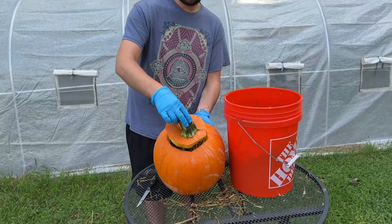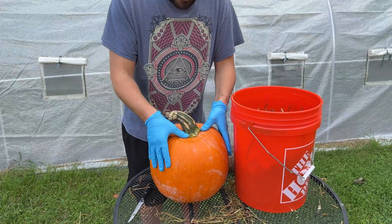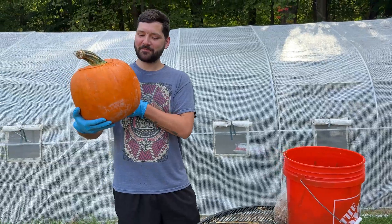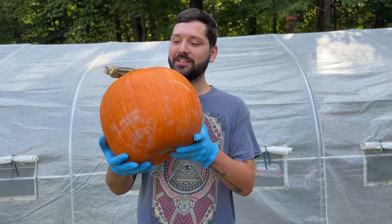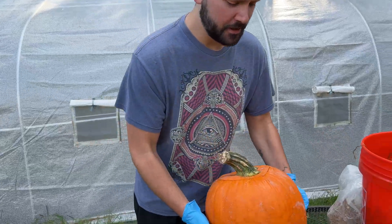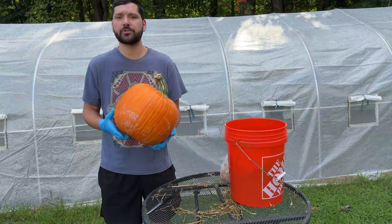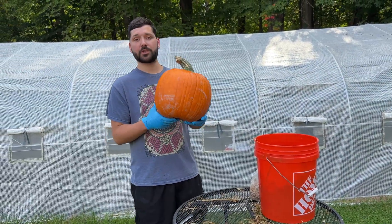I attached the top of the pumpkin and let the mycelium from the grain colonize the straw. We got this thing packed really tight, full of straw and grain spawn. So now we'll just let it colonize just like this for a couple weeks, maybe a week or two, and then we'll check on it and carve it and watch the mushrooms grow.